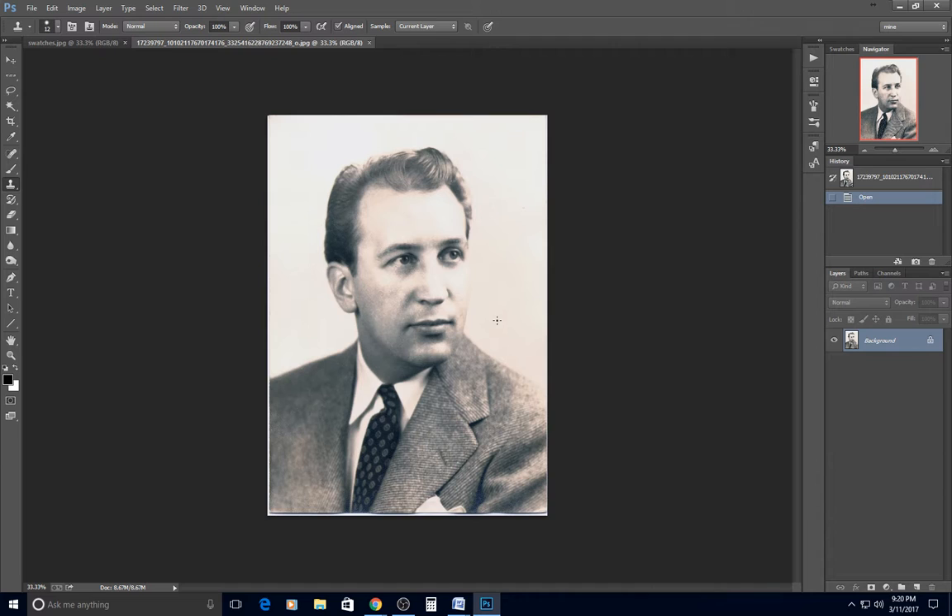Today I want to talk about colorizing using soft light layers. One of our members Mike Halton was generous enough to allow me to use one of his photos for the demonstration.